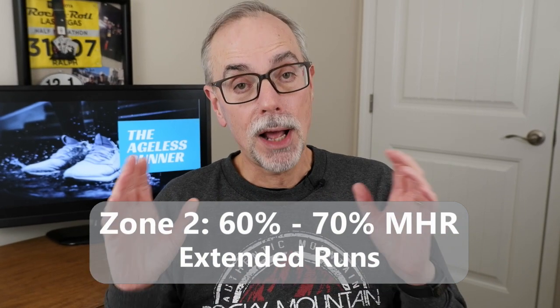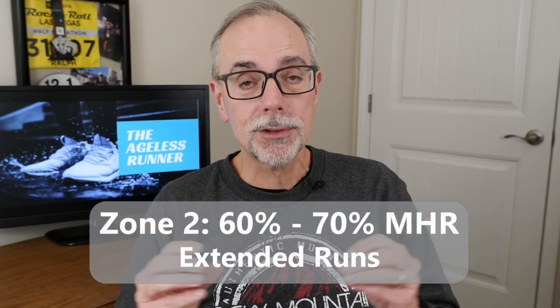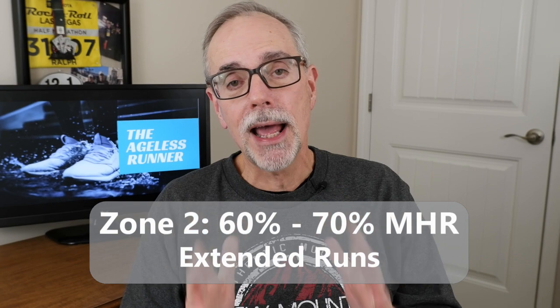Zone two is 60 to 70 percent and is considered a really good level for long training runs. This is considered an aerobic threshold level, meaning it's an effort you can sustain for long periods of time. You can still maybe hold a conversation, but you can really go long distances with this. So zone two feels comfortable for extended periods — target 60 to 70 percent heart rate for your long training runs.